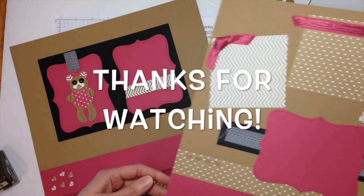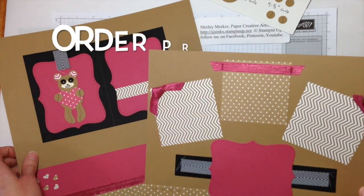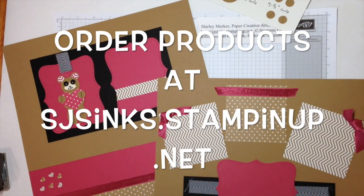Thanks for watching. This is Super Awesome Stamper Shirley with Scrapbook and Sunday. Bye!